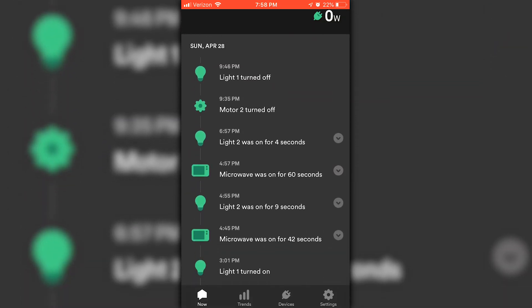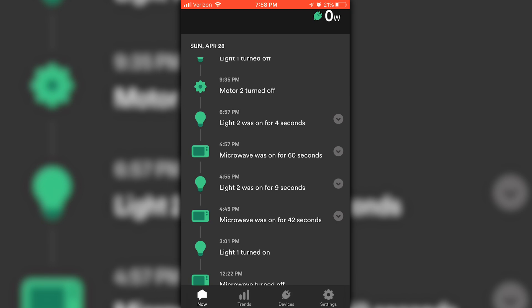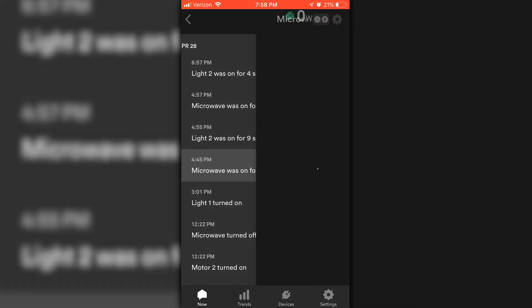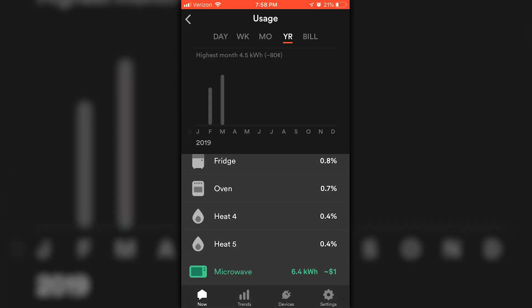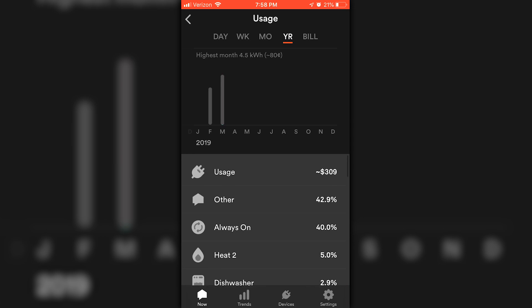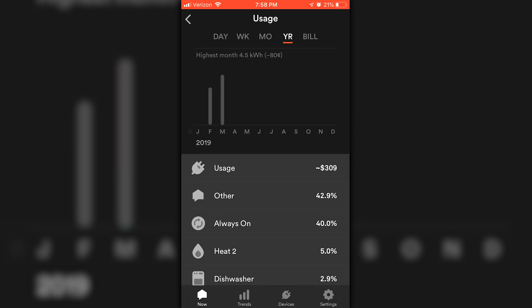As more homes connect to the app, it continues to learn and define new devices. You can go around and flip devices on and off and see the effect on your energy usage in real time. You can set goals with notifications to keep your energy consumption down, see which devices are using the highest percentage of power, and get pretty accurate estimates on your energy bills by inputting your typical costs. They also offer a solar option which will tell you how much energy your solar panels are producing and how much they are offsetting your energy bill.